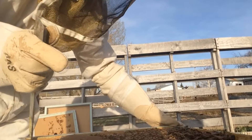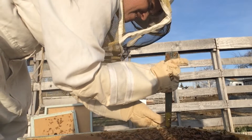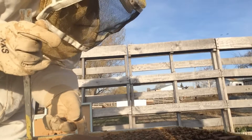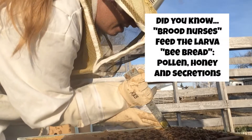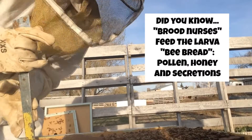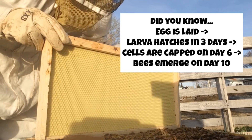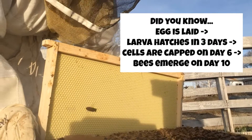I'm going to be moving down, pulling down the frames and making room for one down here. Also, I'm going to pull out some of these frames and look at them. It is fascinating to see all the larvae and eggs and just all the different stages. It is amazing and a miracle to witness.